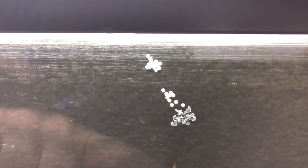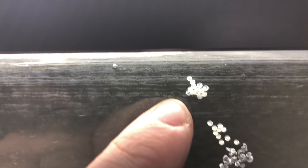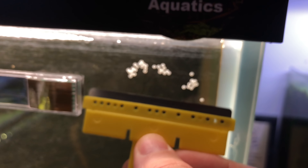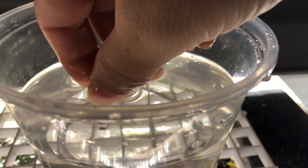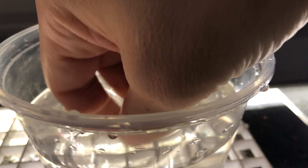Looking at these eggs, you can tell these have already been kind of smashed and definitely are infertile. But these up here are still good. When it comes to removing these eggs, I just use a scraper and scrape them off very gently. Just like that, we got some quarry cat eggs. They are pretty sticky — they are all over my fingers, really hard to get off.